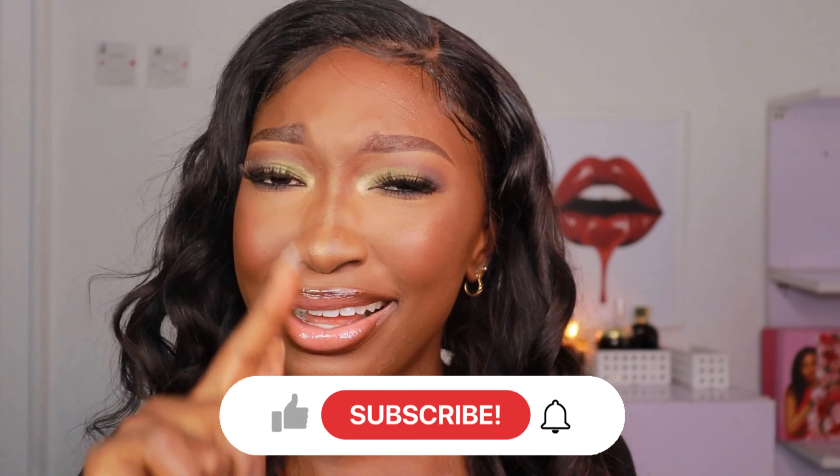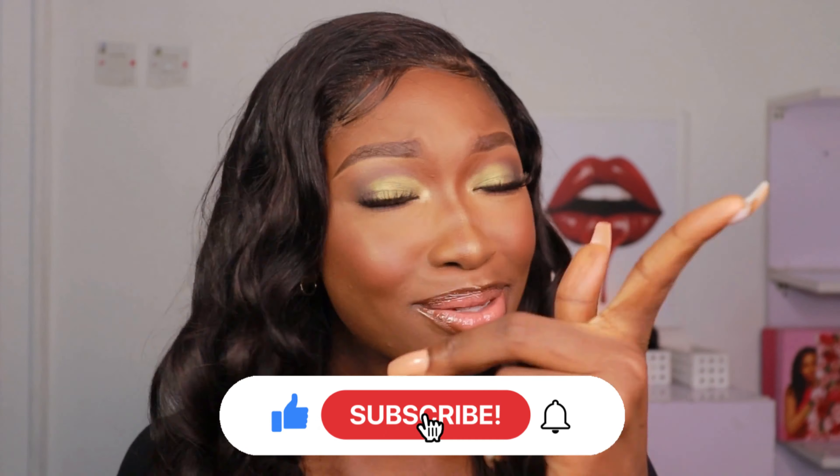Thank you so much for hanging out with me. This is the end of the video — make sure you subscribe to my channel. If you liked this video, don't come here, watch my video, learn from me for free and then not subscribe — that's wickedness, honey! Subscribe to my channel and I'll see you guys in my next video.